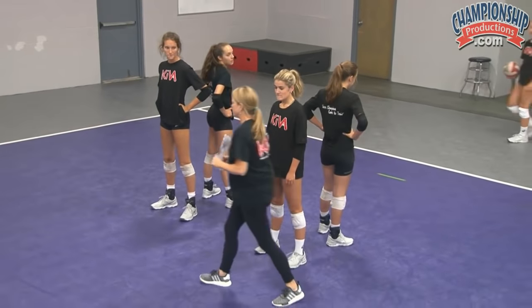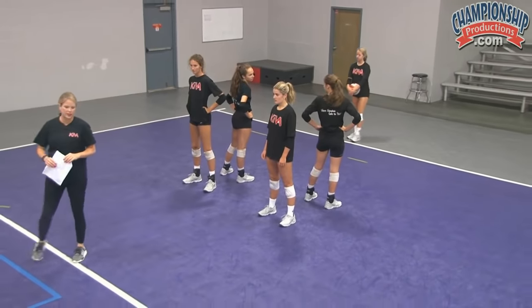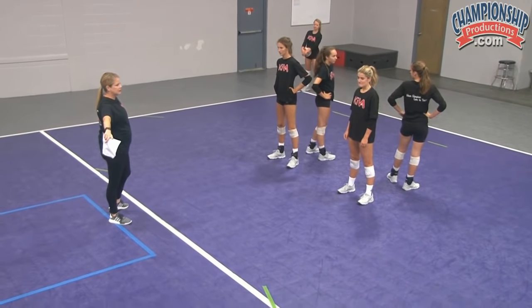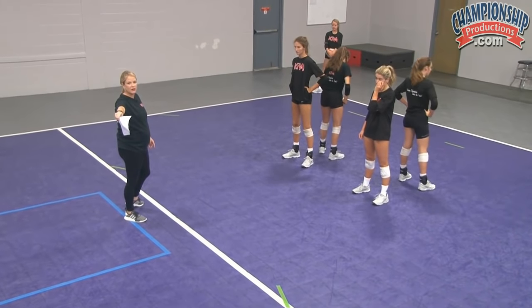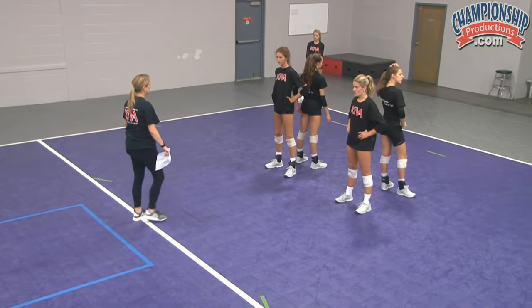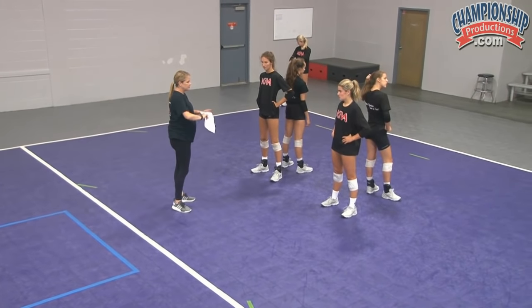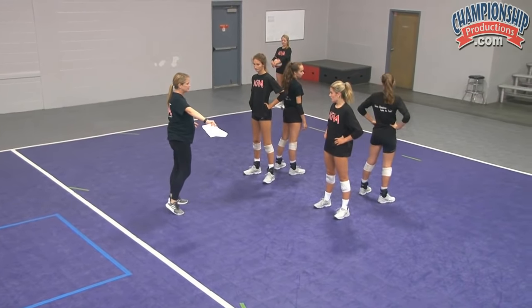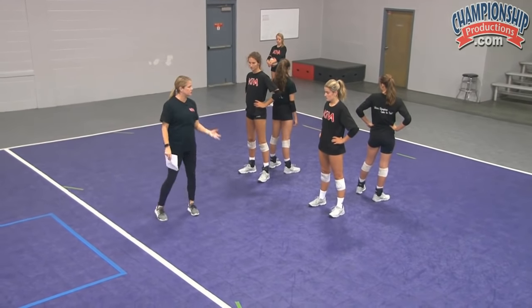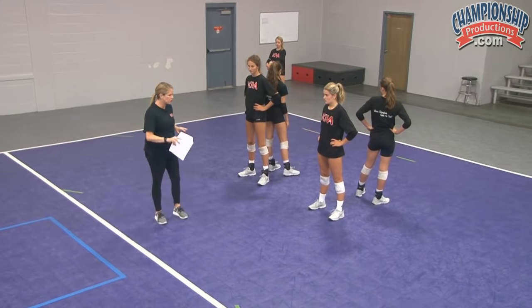So what we're going to do, it's going to be a little bit of a race. They have to get all the way to the line and go two steps up the line and two steps back. That's the job of the person tossing the ball. They're not allowed to toss inside the court to make it easier for them. You're not allowed to leave until you touch hands, and then you're trying to get back to be the person waiting to touch hands. As soon as she gets back, you touch hands and you go again.